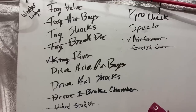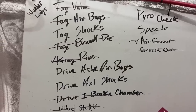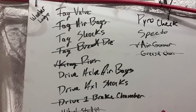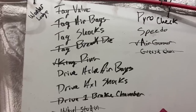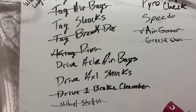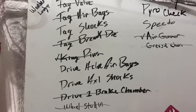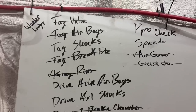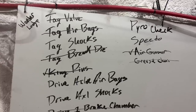Here you can see our list board that we keep track of what we've got going on. We've already done the tag air valve because the tag air pressure was too high. The tag airbags have been replaced; we're waiting on the tag shocks. The tag brake diaphragms have been replaced, the kingpins have been redone. Drive axle airbags and shocks we're waiting on. The drive axle brake chamber we replaced the one that hadn't been replaced yet. We put all new wheel studs in it and replaced the air governor that was bad — it wasn't building air consistently. And we obviously greased the chassis, which hadn't been done in a long time.